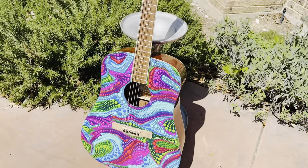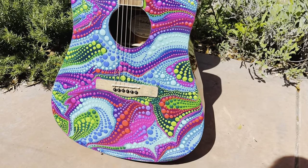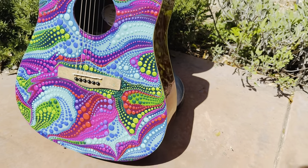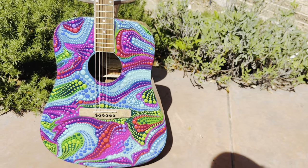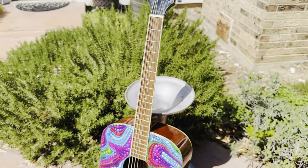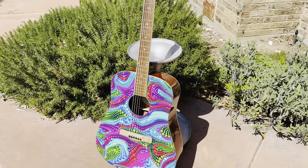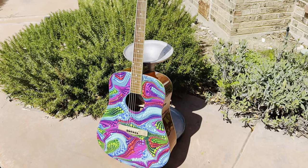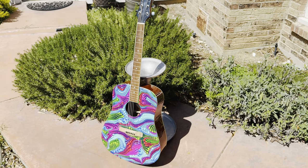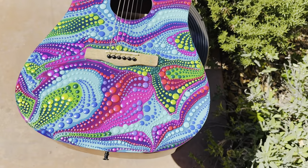Here is the final completed result of my acoustic guitar. I'm really happy with how this turned out, and I love how vibrant the colors are. I did get the strings attached back on as well, and you can definitely still play this guitar. It will sound a little different due to the resin and the blobbing done on it — it changes the way the wood vibrates.